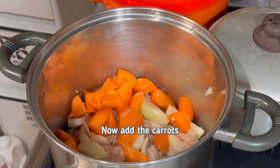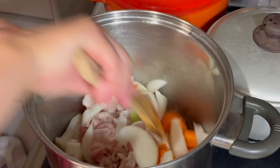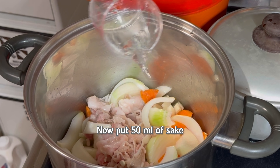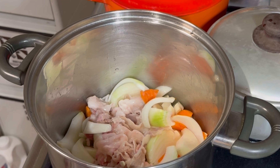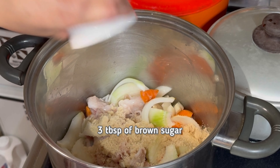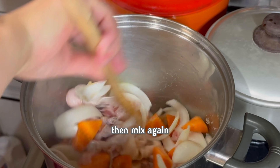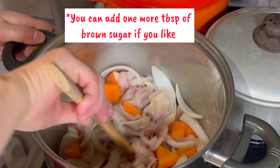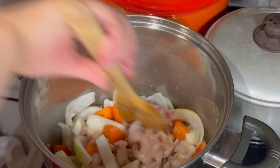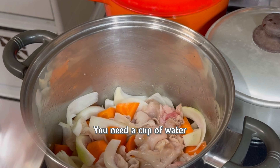Sauté the onions for a minute or two. Now add the carrots. Now put 50 ml of sake. Add 3 tablespoons of brown sugar, then mix again.